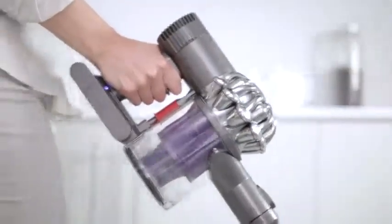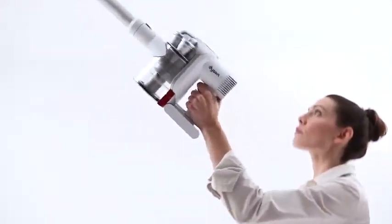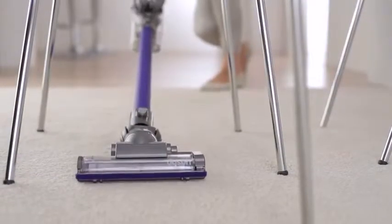The center of gravity is located towards the grip, so Dyson cordless vacuums can be lifted easily to clean up top, down below, or in between.